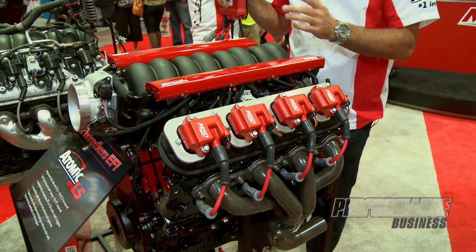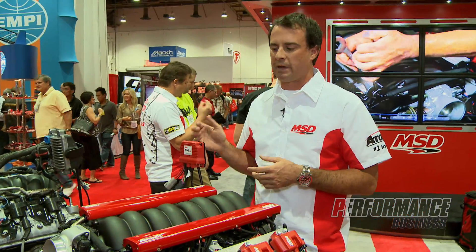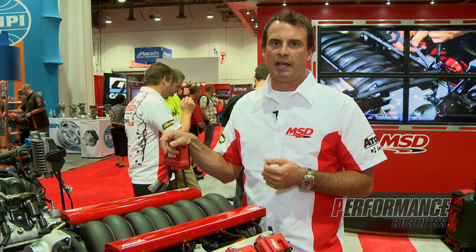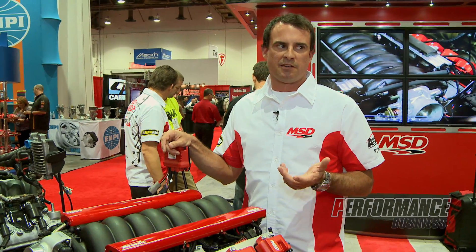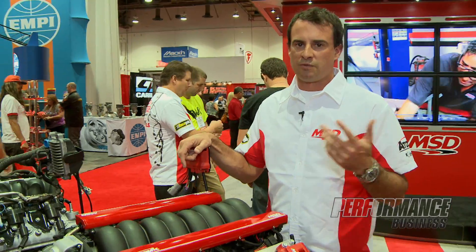Furthermore, there is no PC. We've been able to eliminate the PC from the equation by incorporating everything into the electronics that an LS user would want. We identify coils, injectors, and engines by their names. All 14 LS engines are incorporated inside of this box. Popular injectors, popular coils — everything is called out by either MSD or GM part numbers.